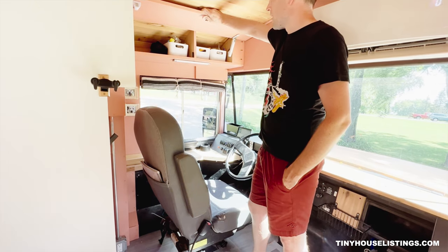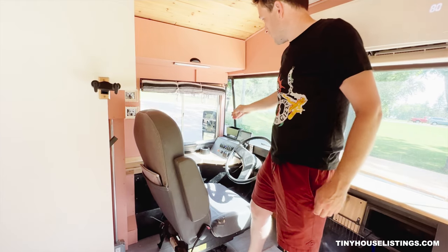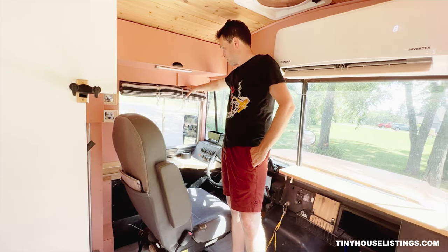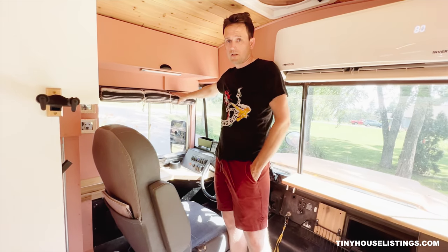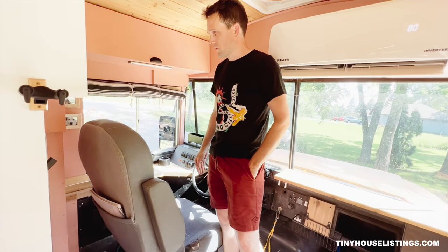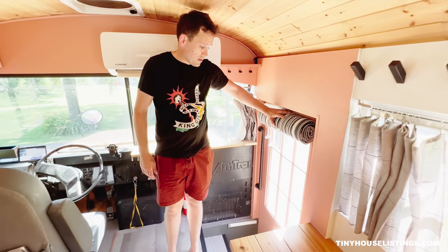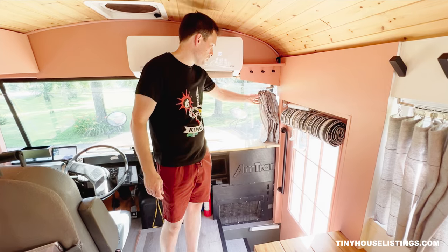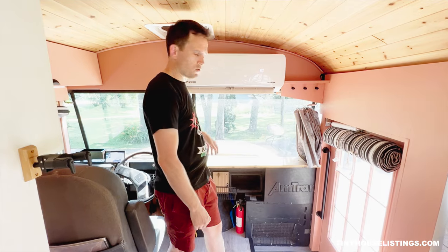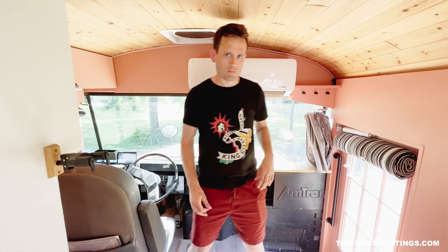We have some additional storage with a flip-up cabinet above the driver's seat. We also have roll-down window shades made using Reflectix material inside, which just roll down and give you some nice heat protection from the sun. There's another Reflectix roll-down shade on the driver's side door. Across the windshield, we have tension cable lines, and we also have removable Reflectix panels for all the windows that have these tension cables — we'll show you later in the cabinet where we store those.